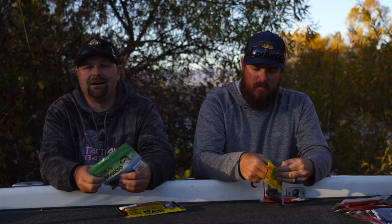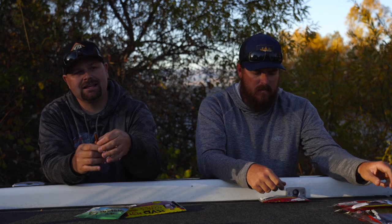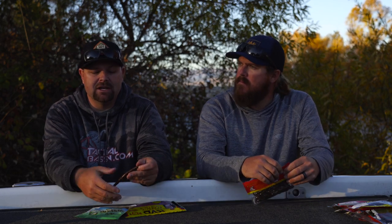Last but not least, the Yamamoto Senko. Great bait in your four, five, six, or seven inch, but I'll talk about the five inch because it's the most universal. You can wacky rig it, Texas rig it, Carolina rig it, Neko rig it — however you want to rig it. The Senko is a fish-producing bait. We've done a lot of underwater video and it just has the best action. They're a little more pricey as far as stick baits are concerned, but if you want confidence and you want to catch fish, the Yamamoto Senko is where it's at. Probably hundreds of colors, so you can match the hatch for your fishery — it's a must have.